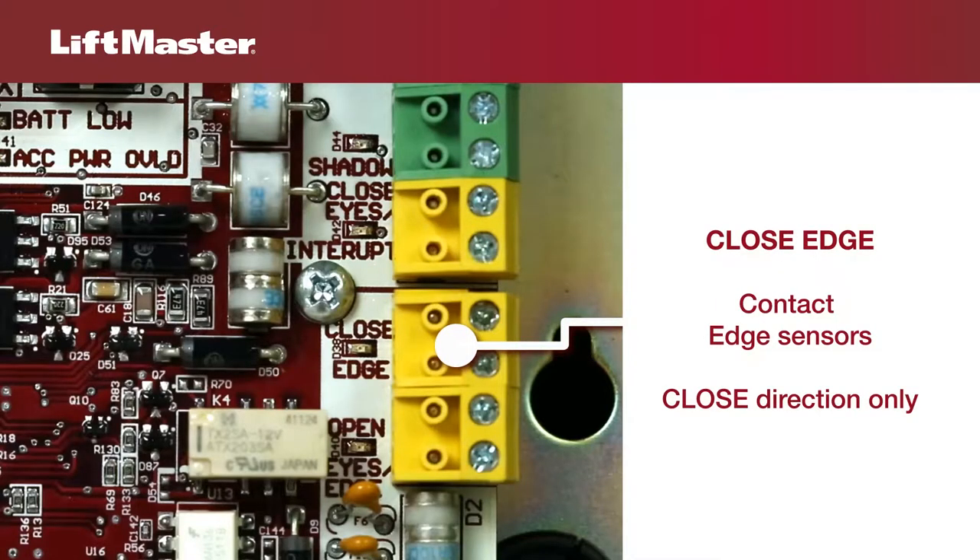The close edge input is for wiring an edge sensor for the closed direction only. If an obstruction comes into contact with an edge sensor installed in the closing entrapment zone, the gate will reverse to the full open position. Timer to close will be disabled. A new free exit loop command or hard input will restart the cancelled timer.